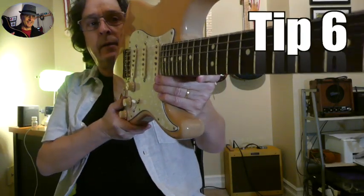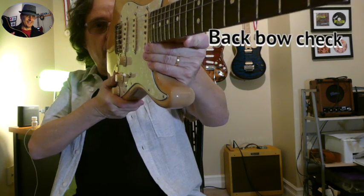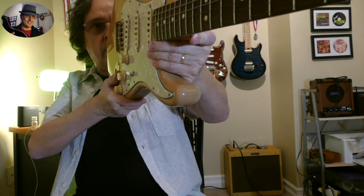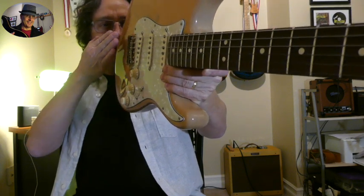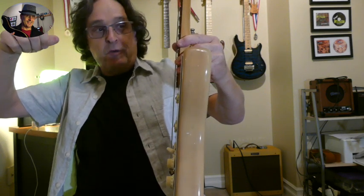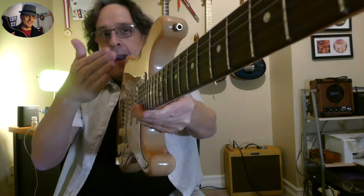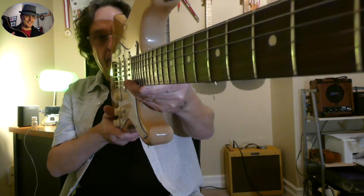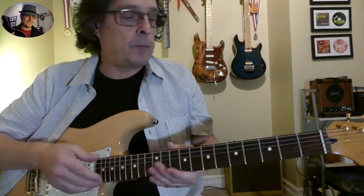Number six: take the guitar and line it up behind your eyes, just like you would sight down a gun. When you close one eye, the strings go straight and the neck should have a slight bow — like a bow and arrow. Your strings are like the bowstring, and your neck should just slightly bow back. Not a lot, just a tiny little bit. That means the guitar is probably set up quite well.